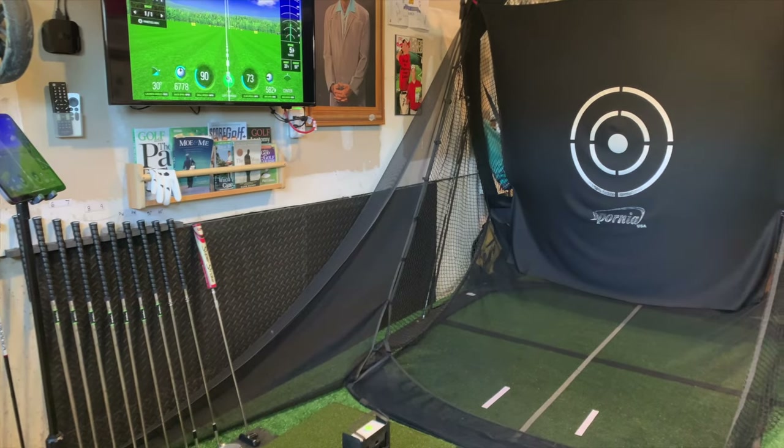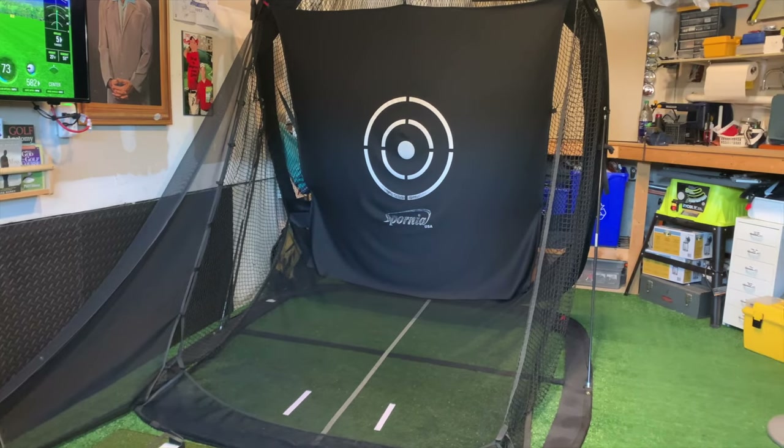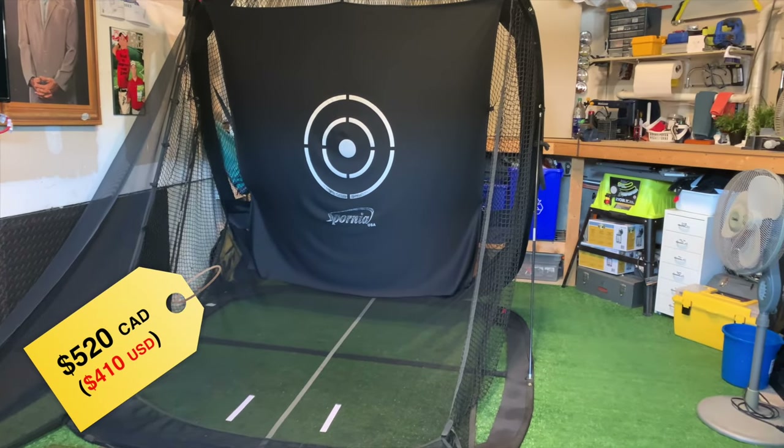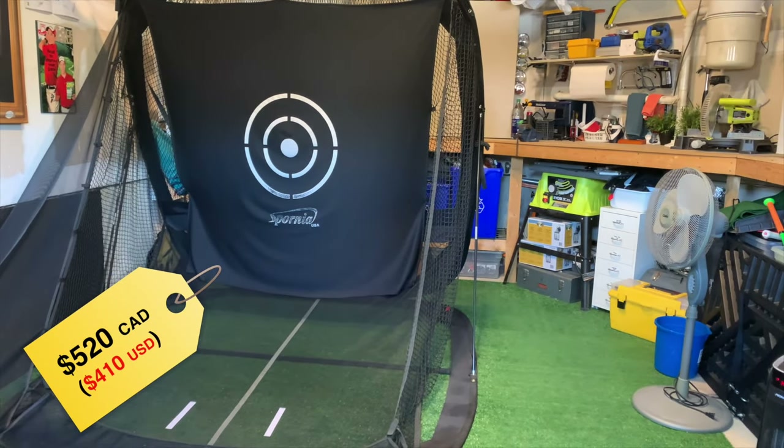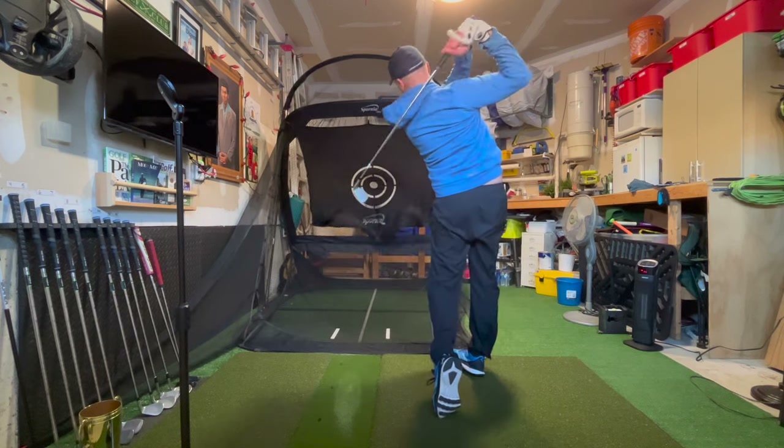The next part of my sim build was a hitting net. These can get really, really pricey. Through a friend I got a tip to try out the Spornia SP7, and I've really been happy with it. It pops open, it's up in minutes, and so far it's held up really nicely. The balls hit and return beautifully.